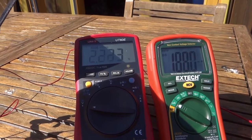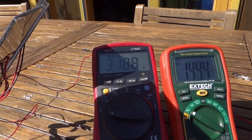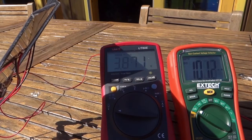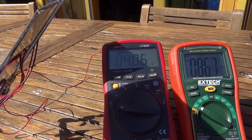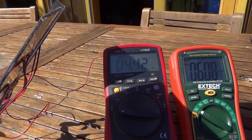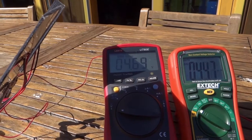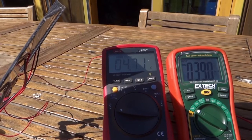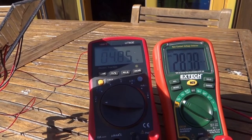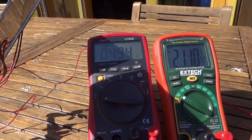That will continue to climb pretty steadily and should peak at about 5 volts — the open circuit voltage of this solar cell is about 5 volts. As we approach 5 volts, the current drops down as the voltage across the capacitor increases and gets close to the voltage the solar cell is capable of supplying, so current drops off.